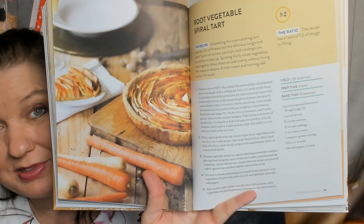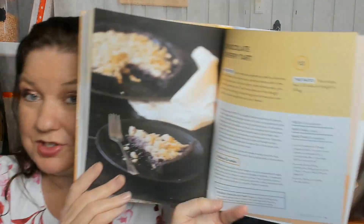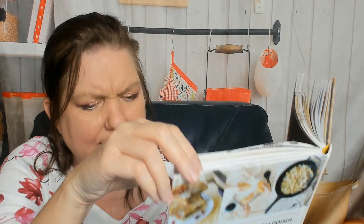Let's move ahead because I can't show you the whole book. There are homemade pop-tarts and a root vegetable spiral tart — look at that, it's beautiful! Serve that at a dinner party and watch your guests go 'whoa.' Then we're into sweet crust dough, which you can use for an apple tart layer cake or a chocolate cherry tart — that would be my pick, I love cherries.